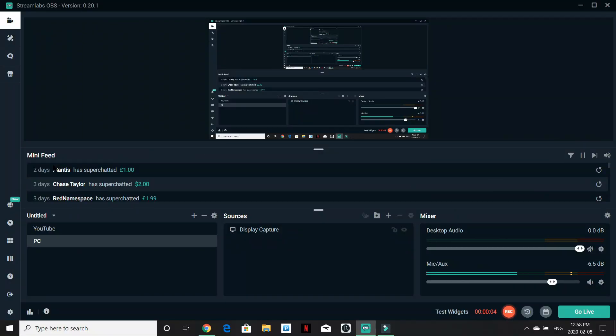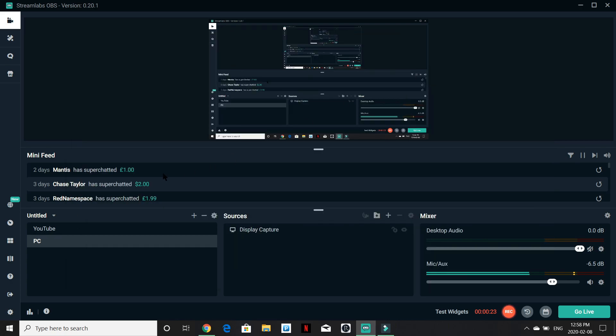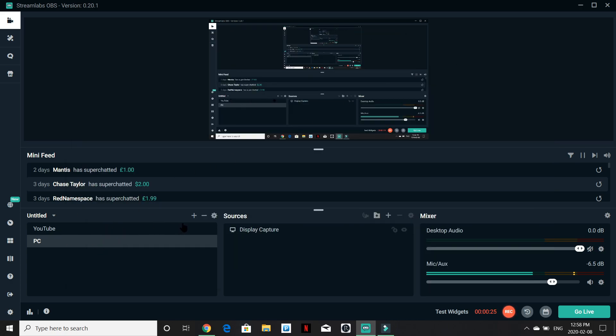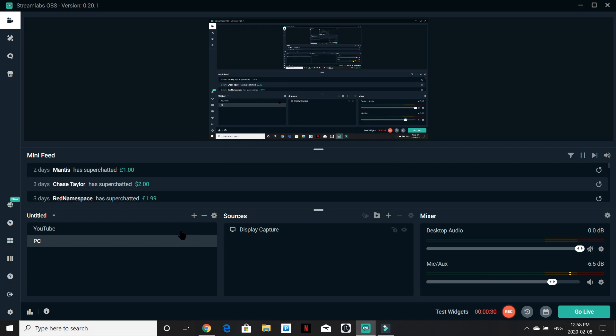Right now I'm inside of my computer and you guys can see my screen. This is my actual YouTube streaming scene. These are called scenes and these are called sources. I have my YouTube scene, but right now I need you guys to see my PC. What you're first going to do is make a scene — add a scene, name it whatever you want, and go from there.